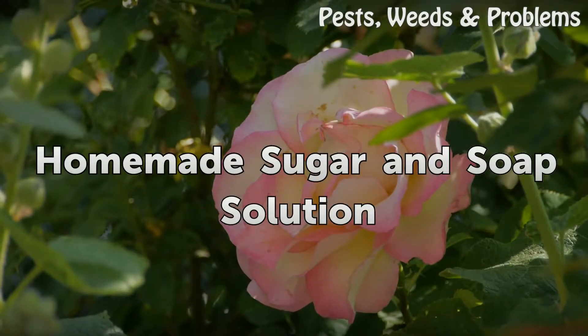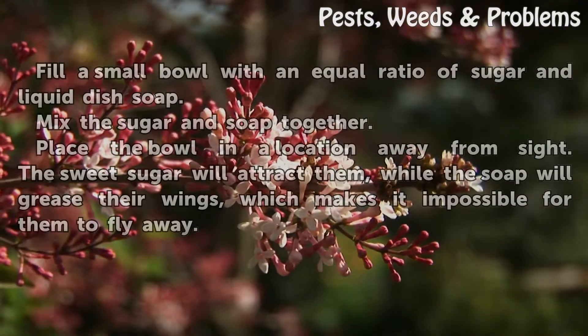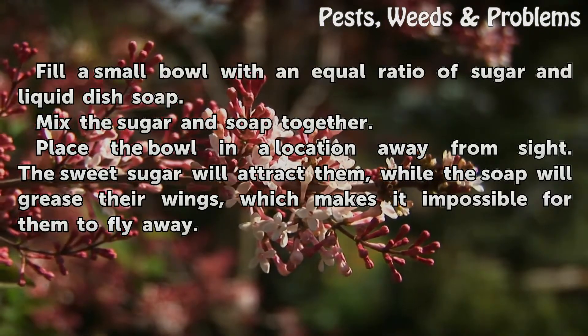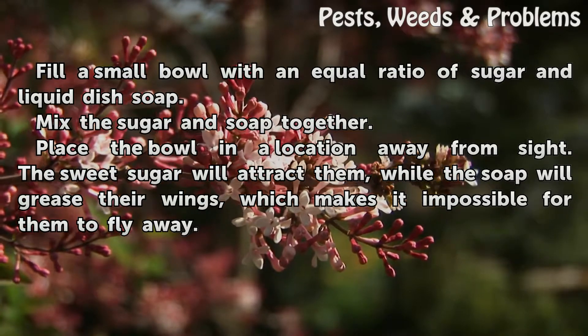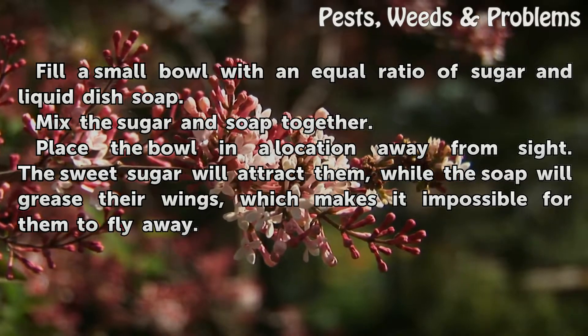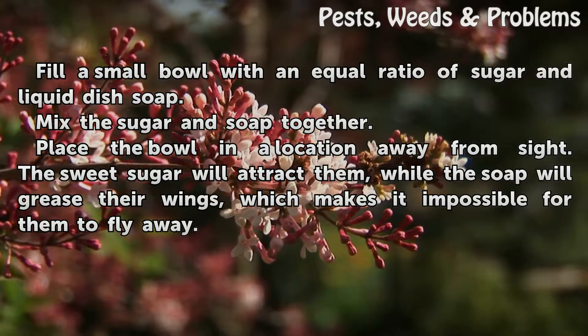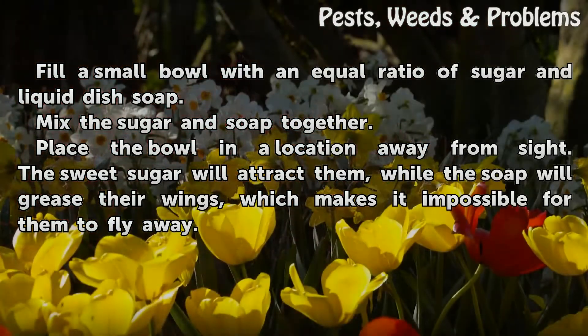For the homemade sugar and soap solution: fill a small bowl with an equal ratio of sugar and liquid dish soap, and mix them together. Place the bowl in a location away from sight. The sweet sugar will attract the flies, while the soap will grease their wings, making it impossible for them to fly away.